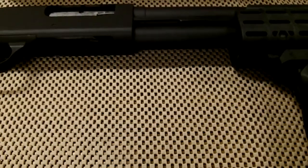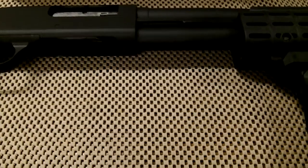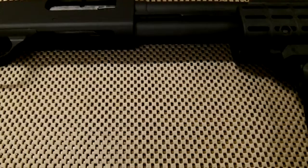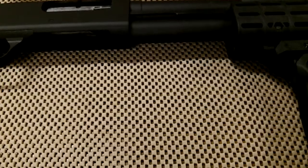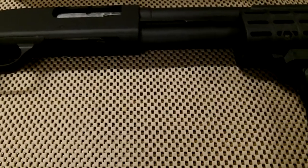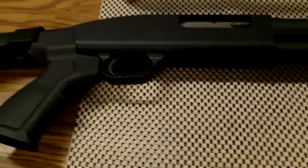What's up YouTube, just want to give you a look at the final product — that's my Duracoat job and my pretty much remodel of my Mossberg 500. Here it is.